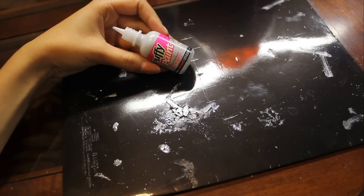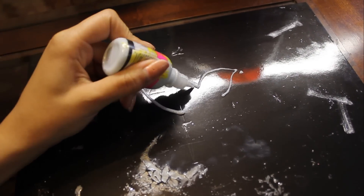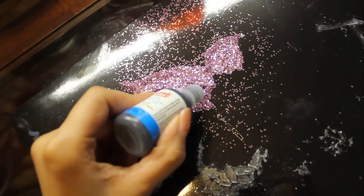You will need puff paint and a laminated folder to create the butterfly wings for the mask. Use the puff paint to make your desired shape onto the folder. If you like, add glitter, rhinestones, or different color puff paint. Wait for the puff paint to totally dry.